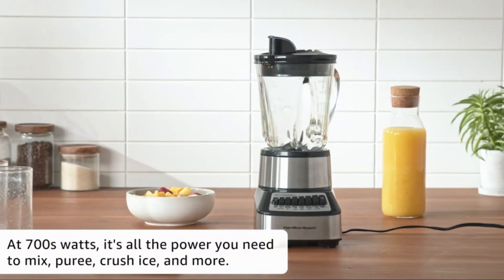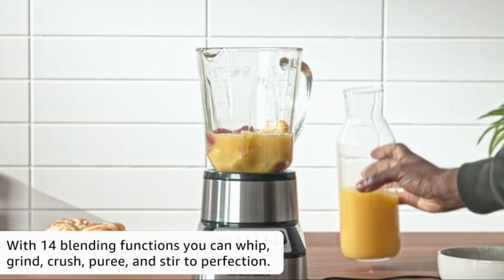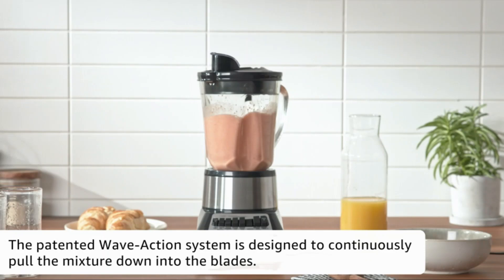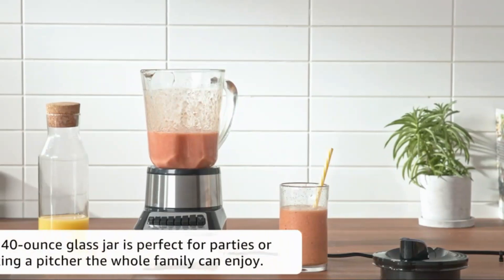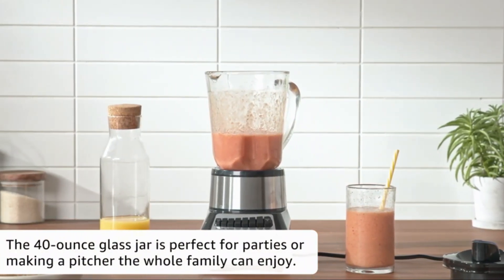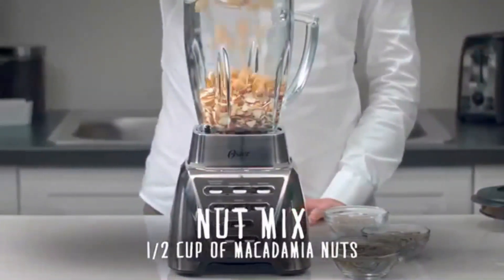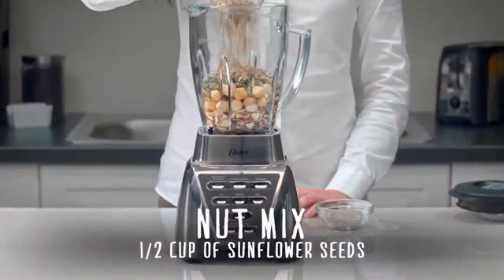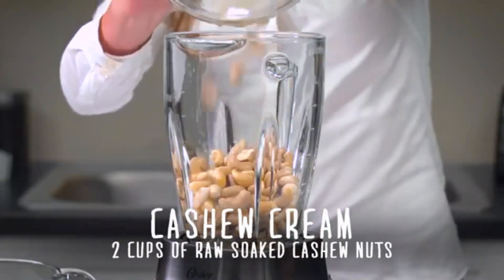The Oster Blender is a versatile kitchen appliance that combines functionality and style. With its brushed nickel finish, this blender adds a touch of elegance to any kitchen countertop. One of the standout features is its adjustable speed control and pre-programmed settings, making it easy to achieve your desired blending consistency for a wide range of recipes. The Oster Blender has a capacity suitable for blending various ingredients to create smoothies, sauces, soups, and more. Its compact product dimensions of 8D, 7.25W, 14.5H ensure that it won't take up too much space in your kitchen.